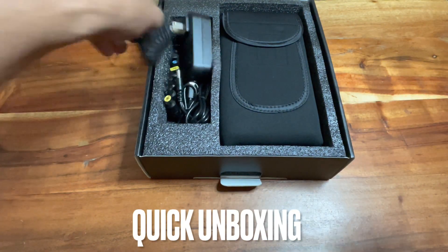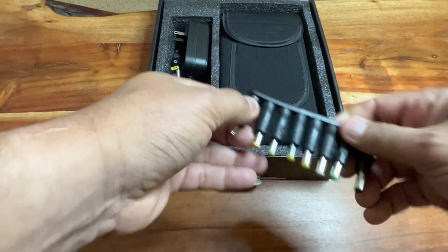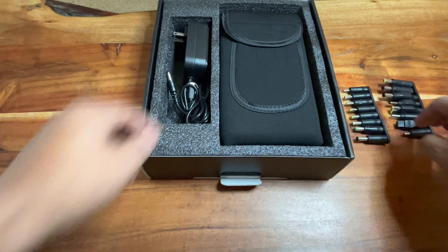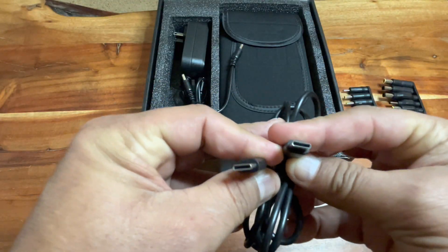I used it like I would use all my power banks — for camping, work, and stuff like that. I really do actually use them a lot at work. Sometimes there's no plug-ins, but it's easy to keep my stuff charged when I have a power bank with me.